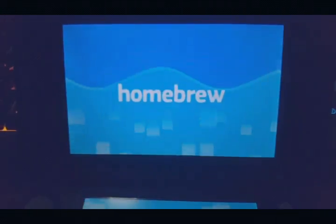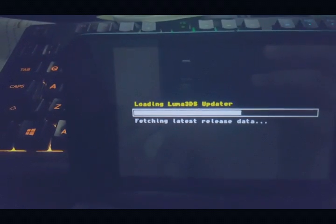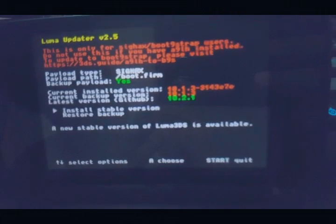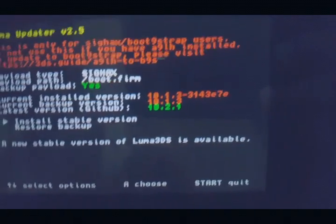Now all we need to do is update Luma first. There you go. So as you can see, they now have the latest version which is 10.2.